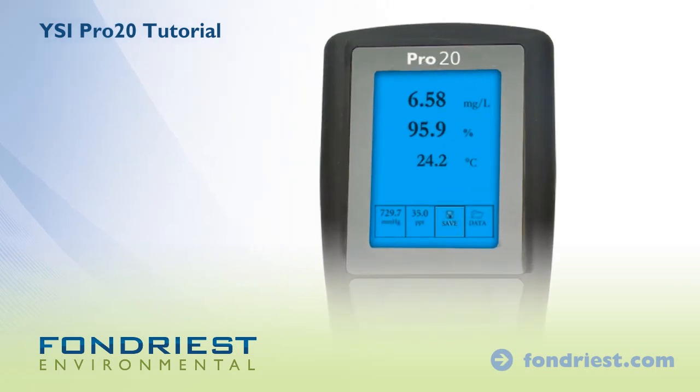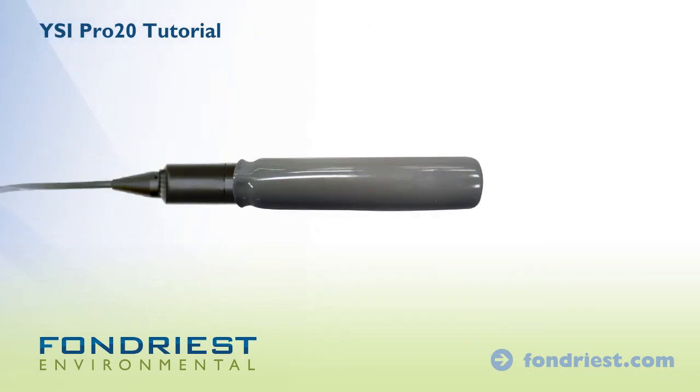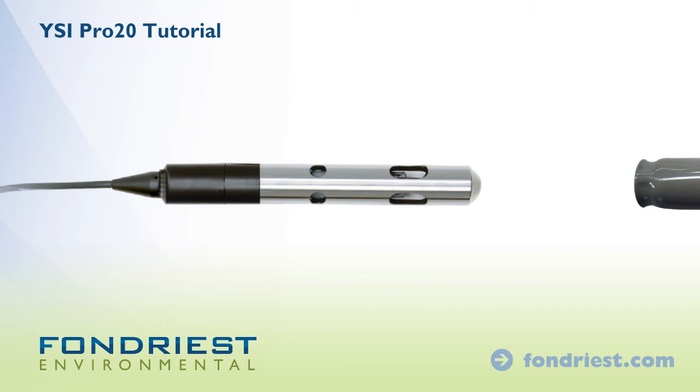By default, the meter will display temperature, dissolved oxygen, and barometric pressure. To begin sampling, remove the probe storage sleeve.